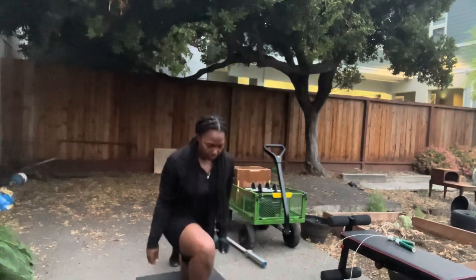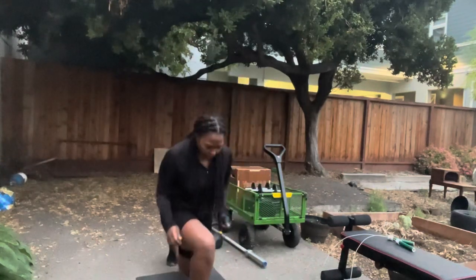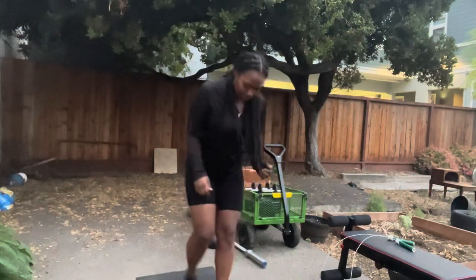I also didn't sleep well — I'm looking at the expression on my face and I can tell. And then no music on top of that? What are you trying to do to me?